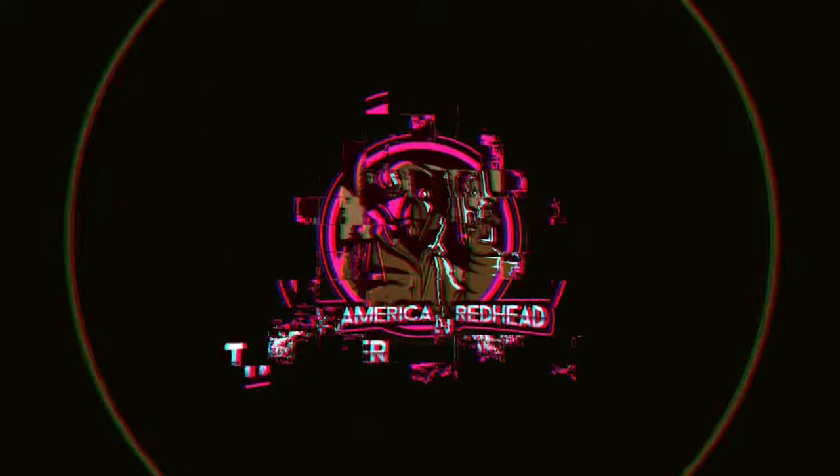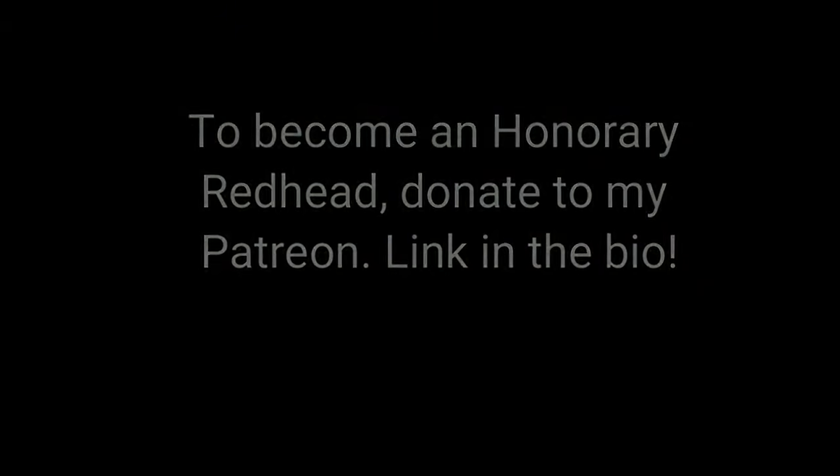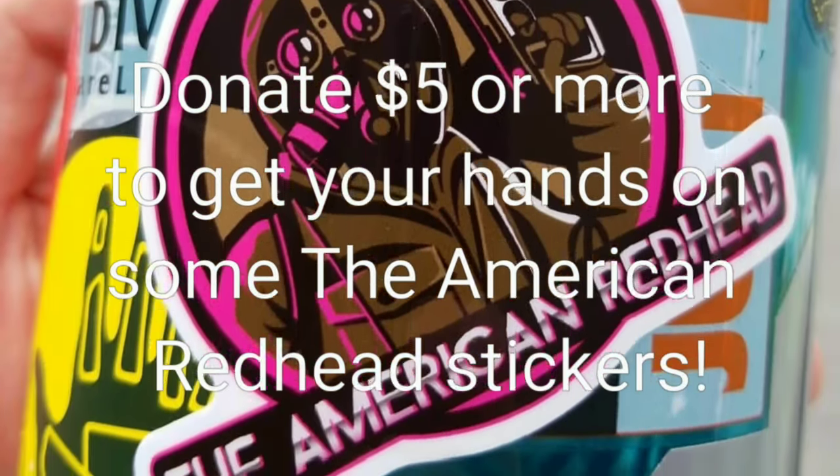That's pretty much it, guys. I'd like to thank you all for watching — definitely check out the Patreon and some charities down below. You guys have a good rest of your day. Bye.